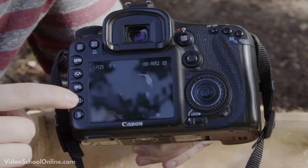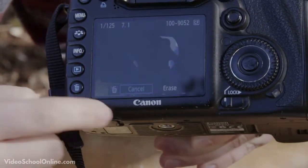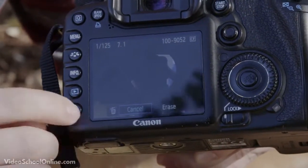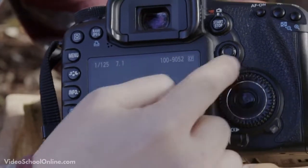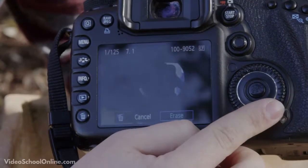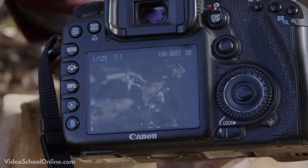Below the image review button is the trash can icon, which is the button to delete your image. If you don't want it taking up space, click that button. An option appears with 'cancel' and 'erase.' Use the dial to go left or right between the two options, then press the button in the middle of the dial to confirm erase.